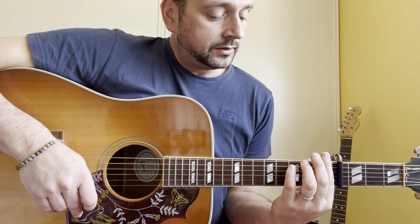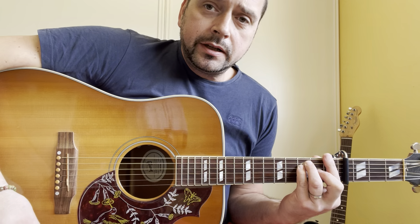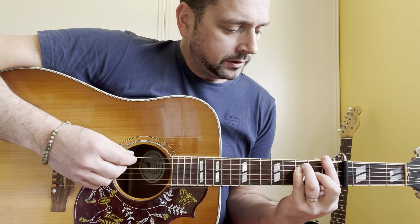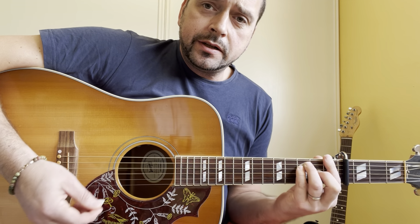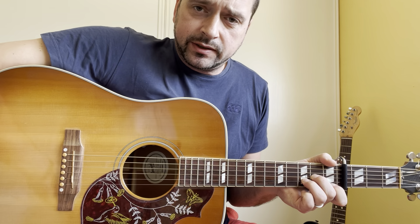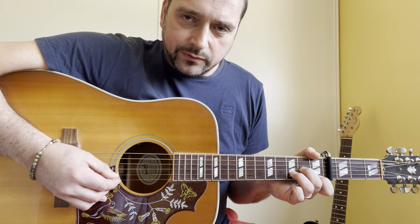And for the chorus, F chord: 1, 3, 3, 2, 1, 1. Second chord, D minor: X, X, 0, 2, 3, 1.